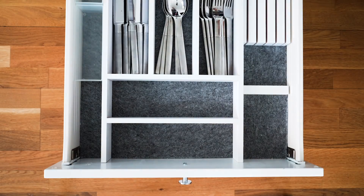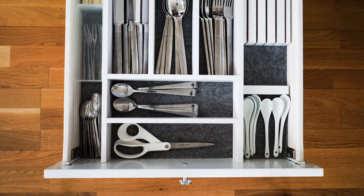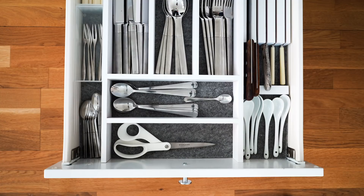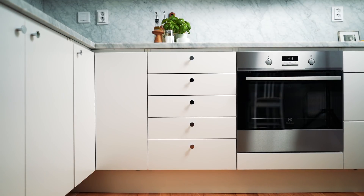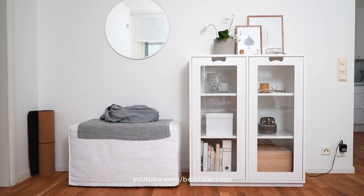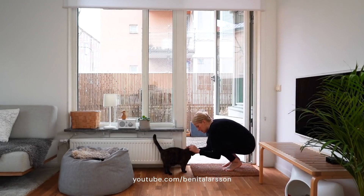When things go in the drawer I consider the size, obviously, so they fit in each section, but also how often I use them. Most often used items go at the front of the drawer and less often used items towards the back. For more videos like this, visit my channel, Benita Larsson, where I share all things Scandinavian from my apartment in Stockholm and beyond.